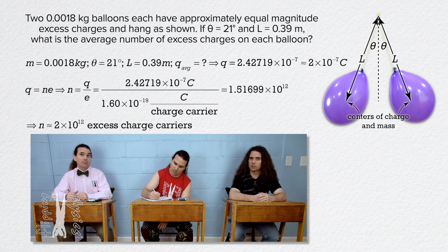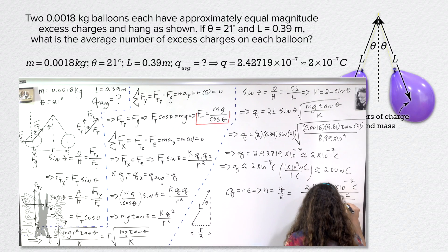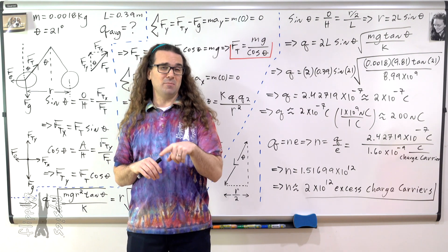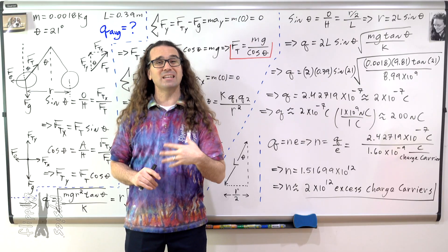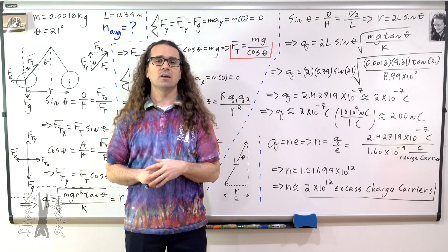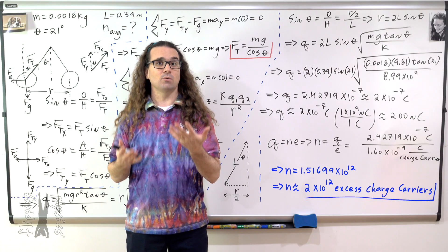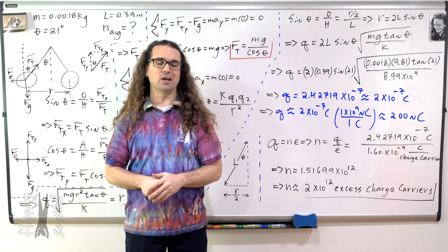But we saw him charge the balloons by friction with the fur. That is not what the problem says. Fine — we do not know the sign of the charge on each balloon. Going back to the very beginning of the problem, rather than writing q average equals question mark, we should have written n average equals question mark, because n, the average number of excess charge carriers, is actually what we were solving for rather than q, the excess charge on each balloon.